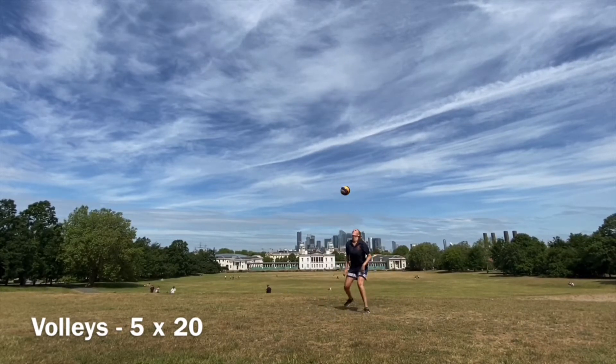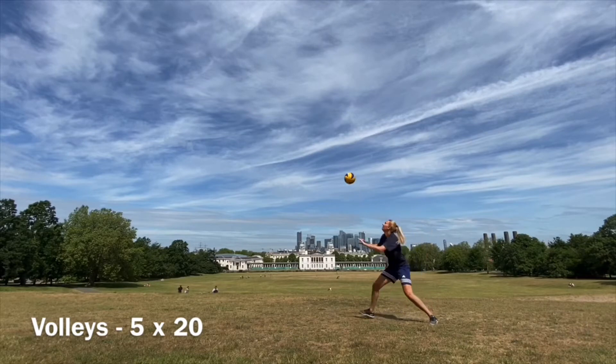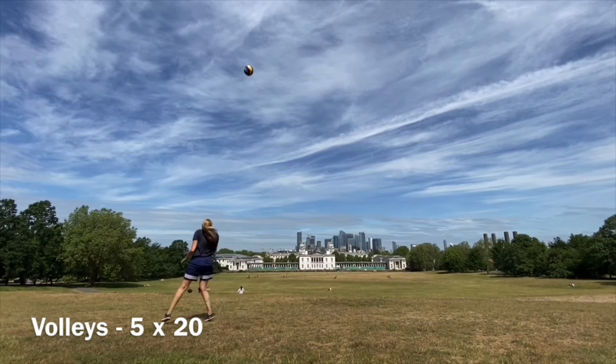Volley nice and high into the air, let your ball bounce on that uneven surface, and make sure you are very low and on your tiptoes to be able to react very quickly, whatever direction your ball bounces.